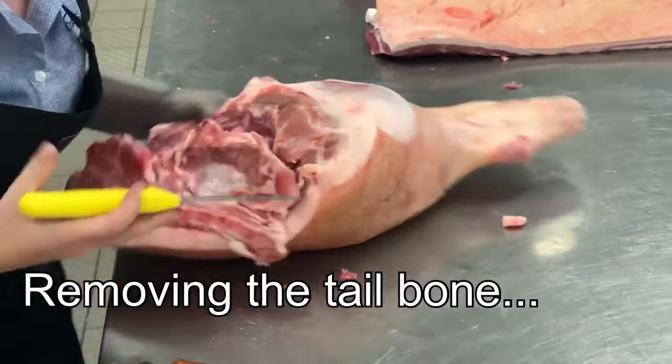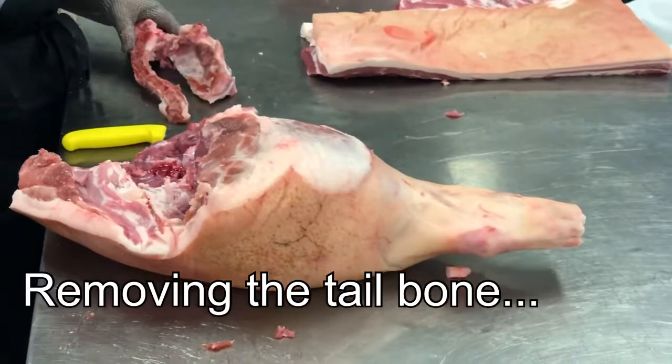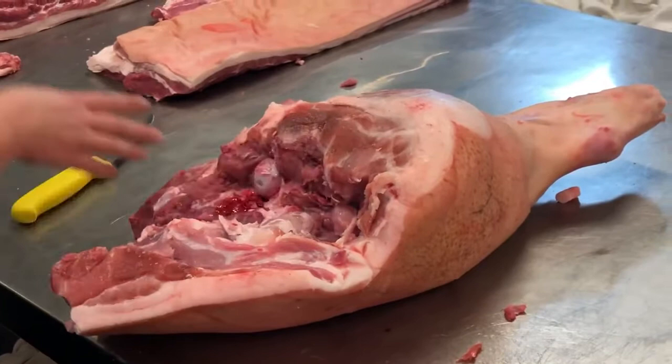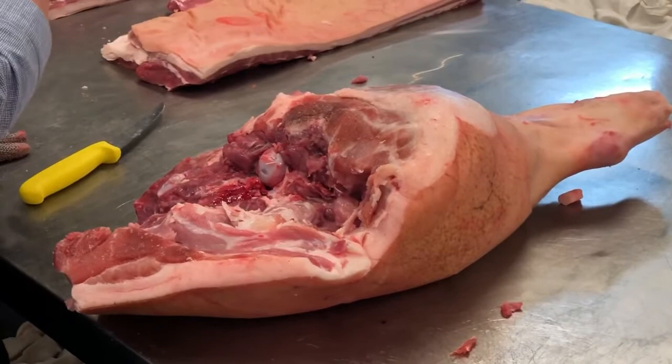Do you have any time restraints per pig? It depends how the operation is set up. On a bandsaw you'd probably have a production line — two butchers on one side, two butchers on the other, and a bandsaw operator. We'd pretty much cut it into three pieces and throw it at the butchers. They'd bone it, do whatever they need to do, and put it down a production line into another room where it gets carton packed.